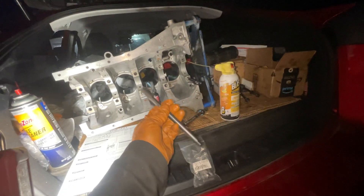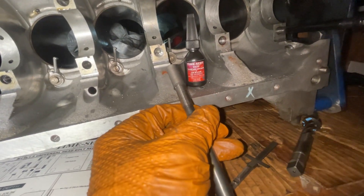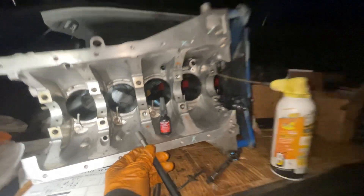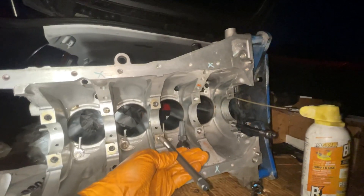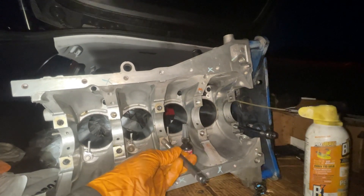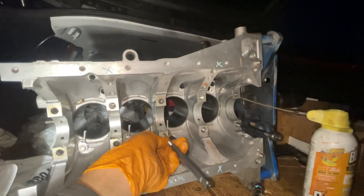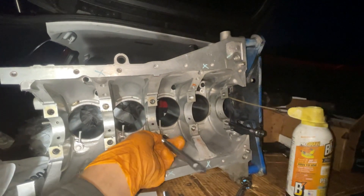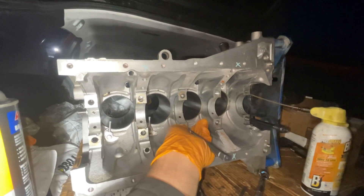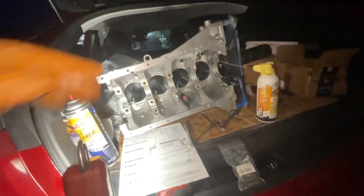Once you get it onto the driver, put some TimeCert thread locker sealer — part number 6020 — and then carefully thread in the new steel insert. It's quite the process to do this, but once you get it in right it takes time — you can't rush these types of problems. It's one of the most pain-in-the-head problems people have with aluminum blocks.